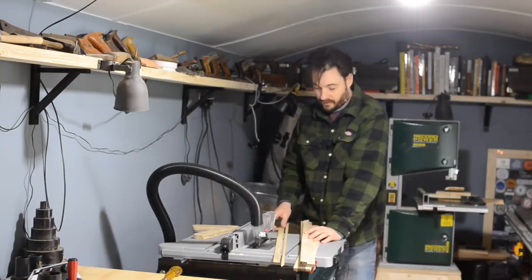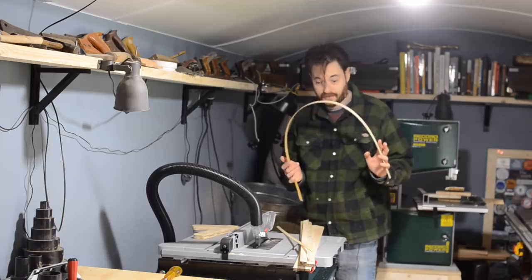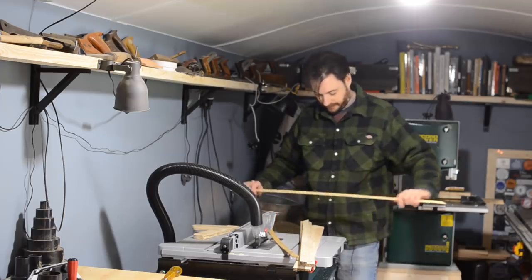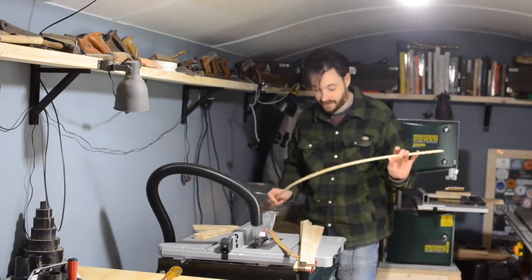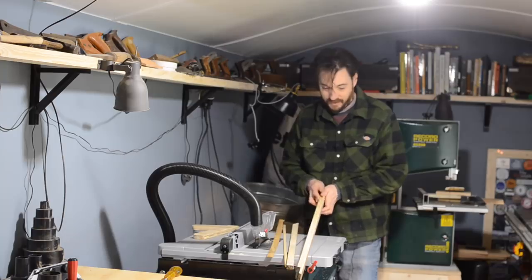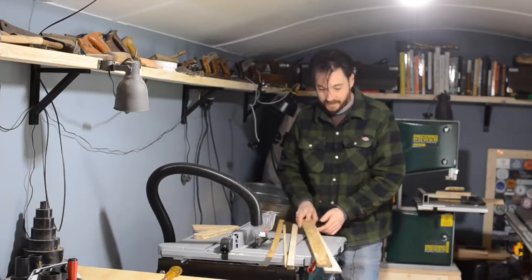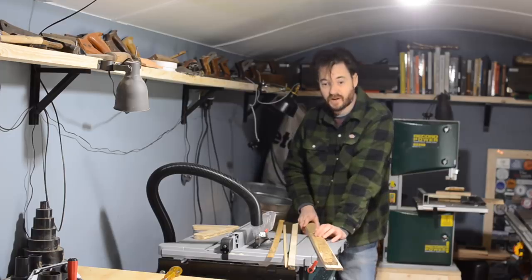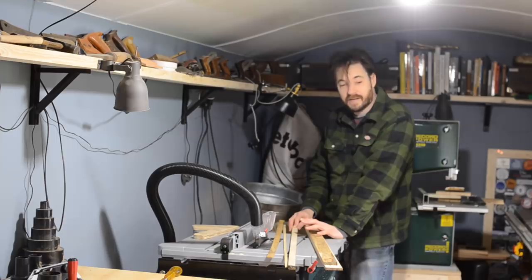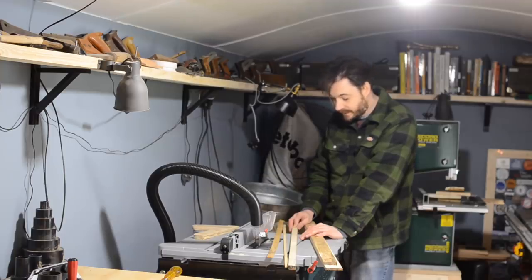So, first impressions on this saw: I really did no setting up at all — I didn't even open the manual, just attached everything and had a go — and I'm super impressed with the accuracy straight out of the box. The re-sawing went through in one pass, not bogging down at all; there's no way the Draper would have managed that. The cut quality is excellent, and I don't think I ever realised how much power affects cut quality — if the blade is bogging down, you're not going to get a smooth cut.